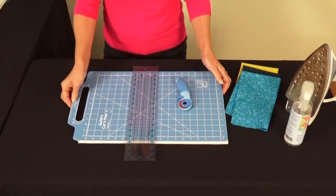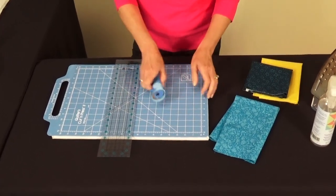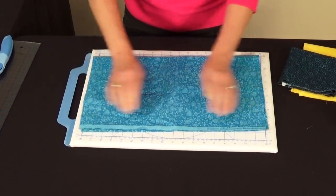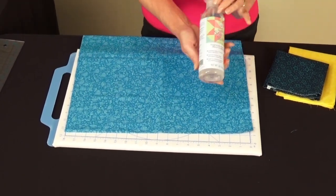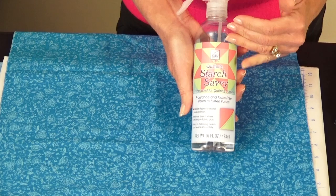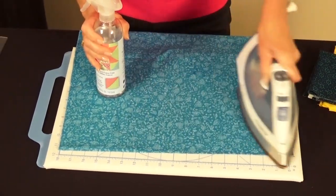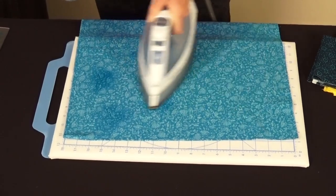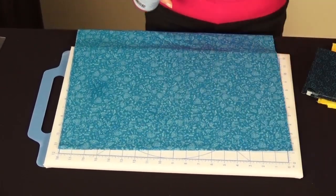Now we get to the fabric part. The packaging tells you how much fabric you'll need for each six-block design. Start by pressing your fabric. If you're going to use this quilt, pre-wash the fabrics so any shrinkage or dyes come out. You'll also want to starch your fabrics — we love Starch Savvy, which was designed to work with quilting cottons. It's clear, environmentally friendly, and doesn't turn white like some starches used for clothing.